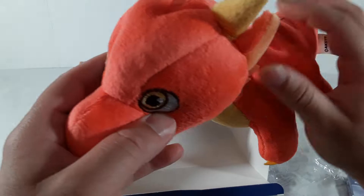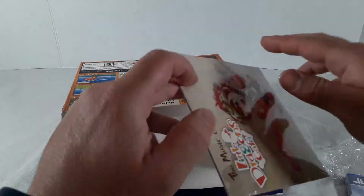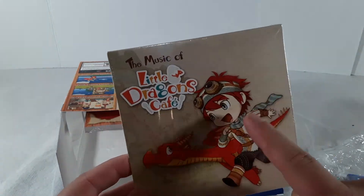There's a little tongue too. Alright, you can hold onto that. Now let's take this out — and this is the music, it's a soundtrack!